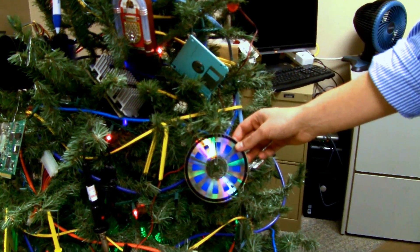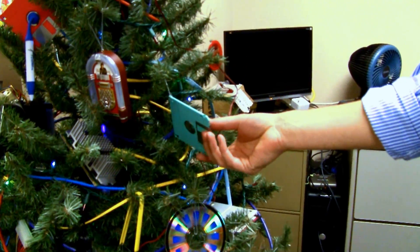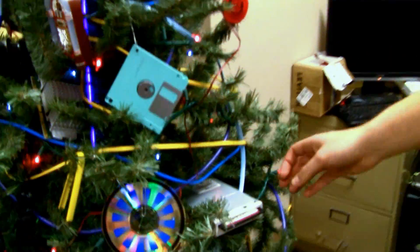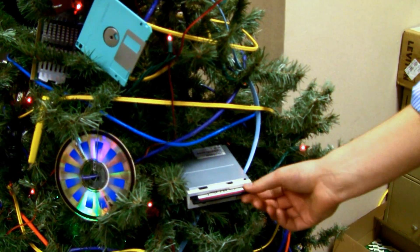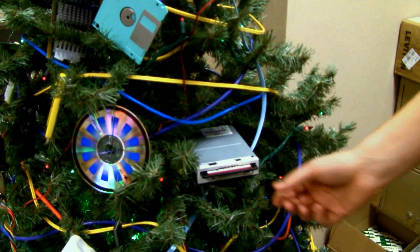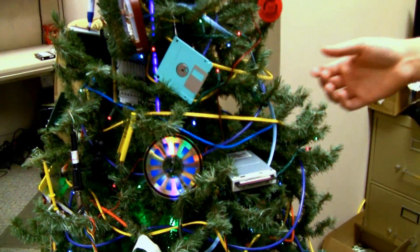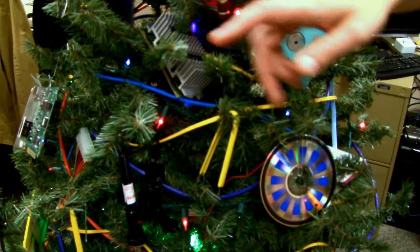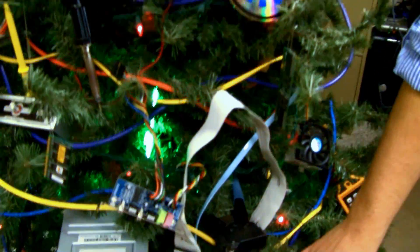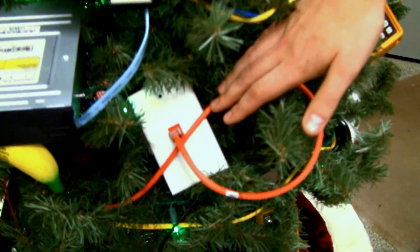We've got CD-ROMs going old school. We've got some diskettes, and we even have a diskette drive complete with ghost boot. You'll see in lieu of traditional garland, we've chosen to go with fiber optic cabling intertwined with CAT5 cabling, complete with wall plate.